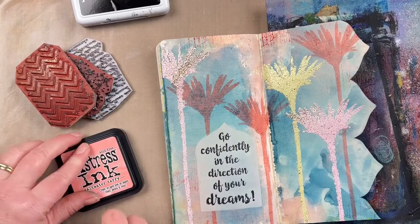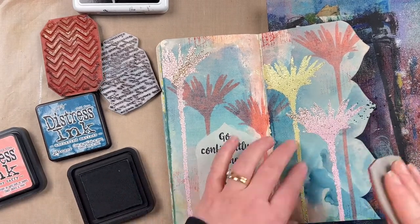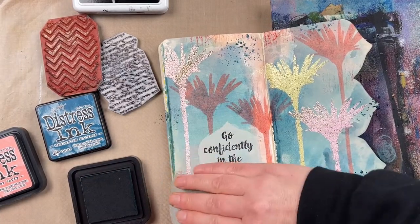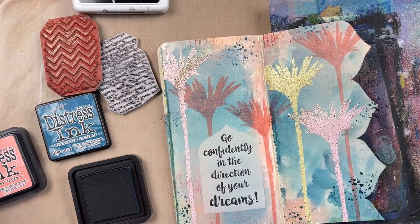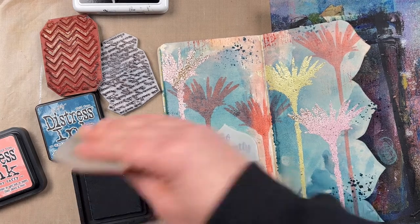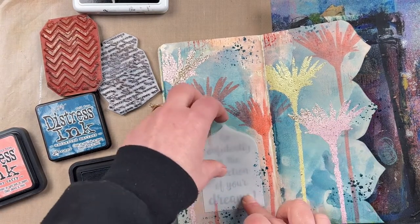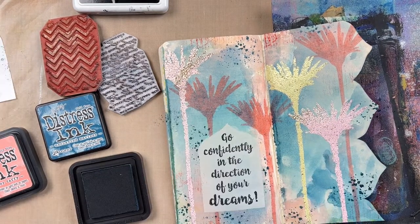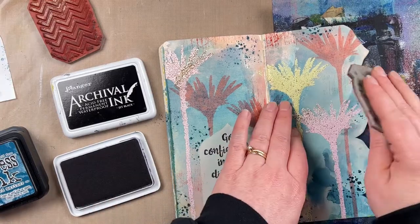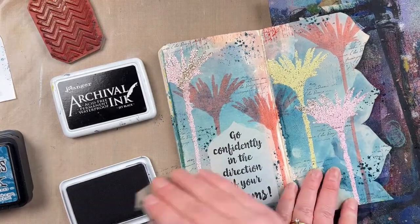Now I'm adding a few little texture stamps around the background to give it more design and layer up texture. I started with the Scratches texture stamp using Salt Water Taffy distress ink, then the Splatter texture stamp with Uncharted Mariner — putting the mask stencil down so the splatters don't go inside the quote area. Now I'm using the French Script texture stamp with Jet Black archival ink, pressing it onto a few different areas.